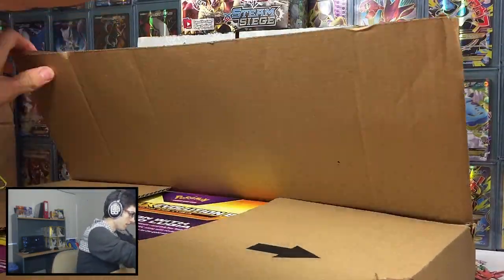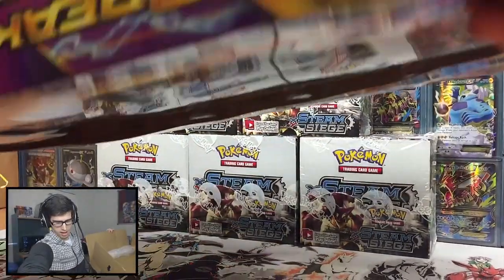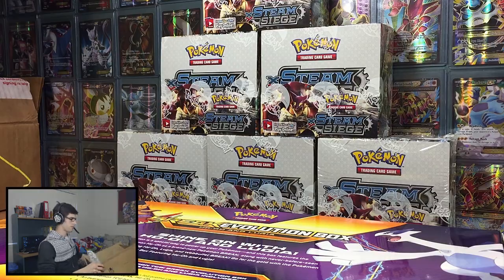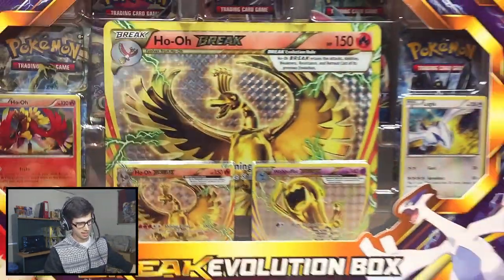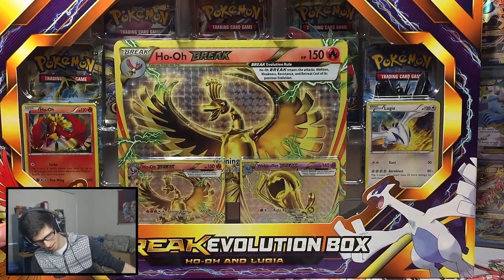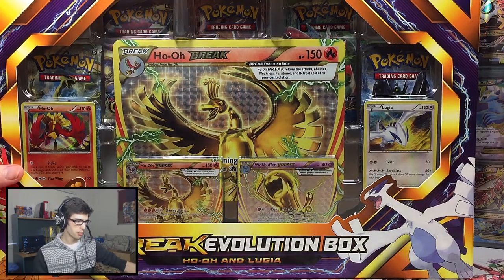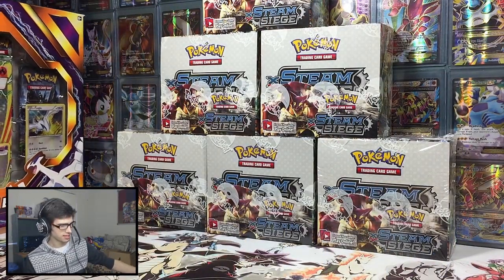This is really, really hard to get into. So it is the Break Evolution box. I don't know how much of this you guys can see, but there's the Break Evolution box — little bit of packaging in there as you guys can see on the face cam. We have this here, which is just as big as all the Steam Siege booster boxes put together, which is massive. So we've got the Break Evolution box coming on the channel, and then we also have the Steam Siege booster case.